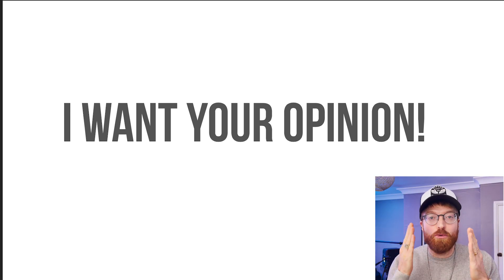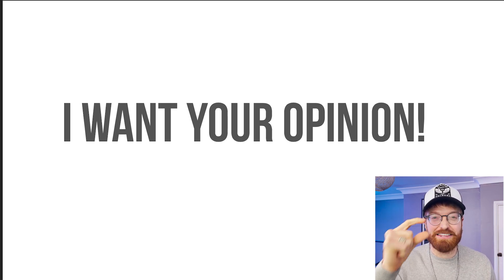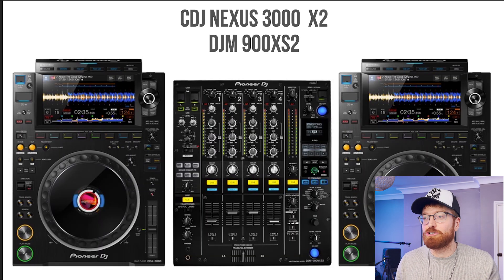Hey guys, in today's video I genuinely want your advice on something. Earlier today I was that close to getting the Nexus 3000 full setup, but something held me back — and that something is the Denon SC 6000s. So I'm going to run you through all the thoughts in my head from today, and at the end I want you to vote or give me your opinion on what you think I should do. Without wasting any time, let's get straight into it.